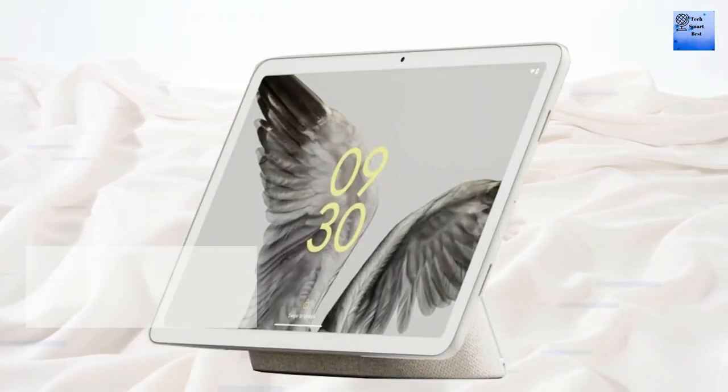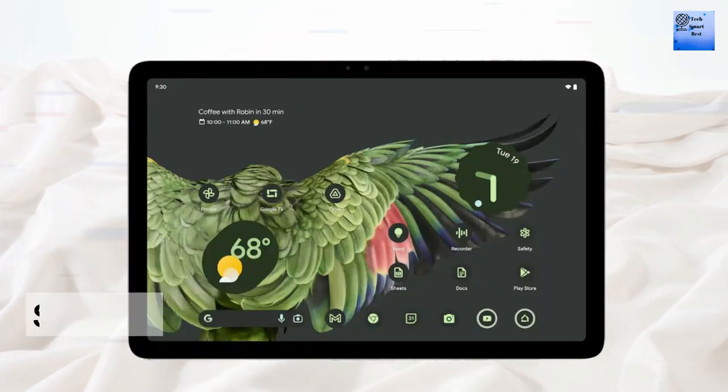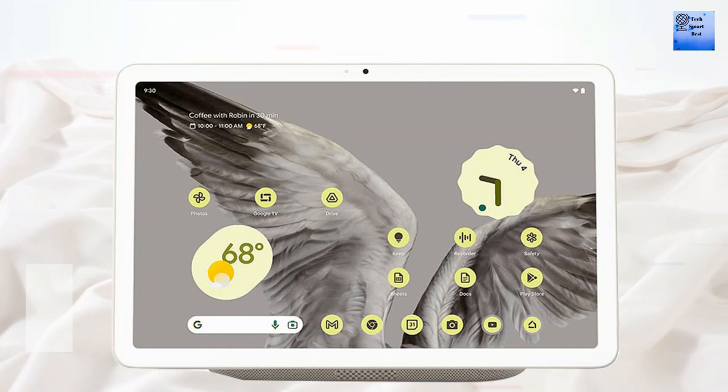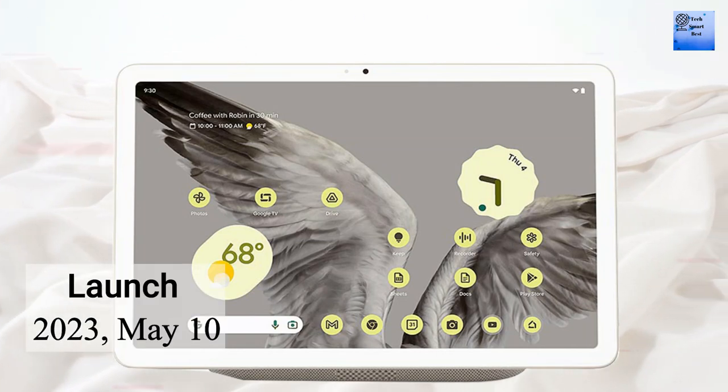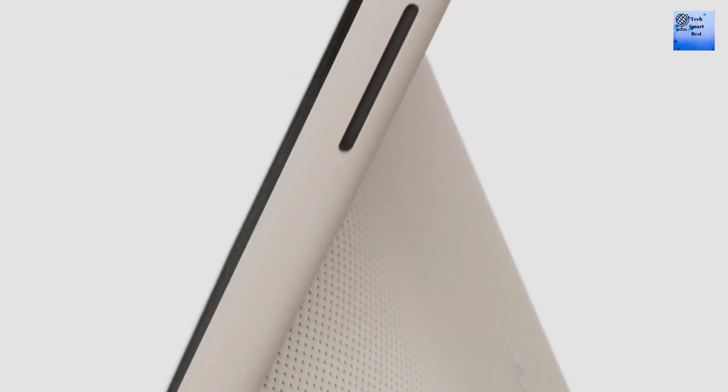No cellular technology is available on this tablet. The SIM slot is not available. Stylus support is also available. The tablet was announced on 10th May 2023. There are different prices available for this tablet.